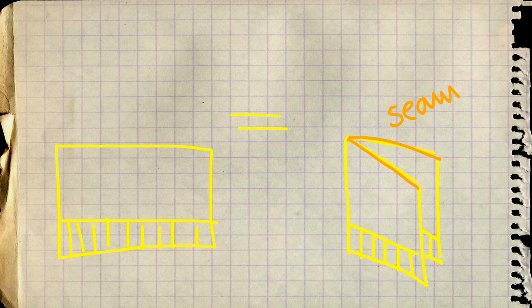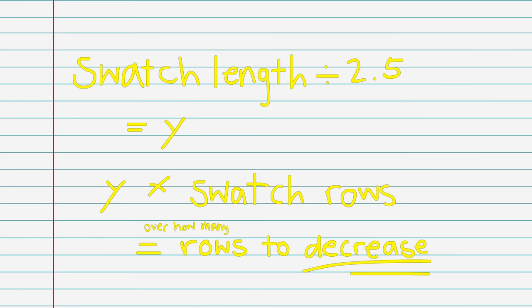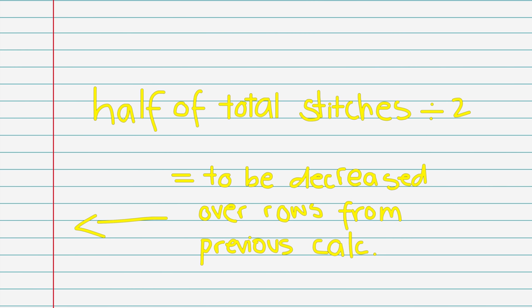For the rounded edge, you're going to do your decreases over the next 2.5 inches, decreasing half of the stitches currently on your needle. This will vary depending on your swatch, your yarn, and your needle. If you know that over 2.5 inches you need to decrease half your stitches, you can figure this out using these calculations — determining whether you need to decrease 2 stitches every row or 1 stitch every 2 rows.